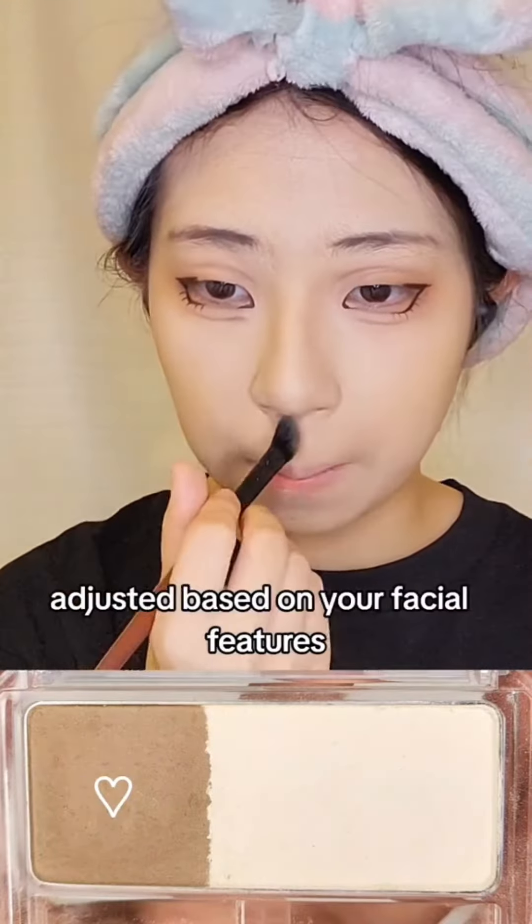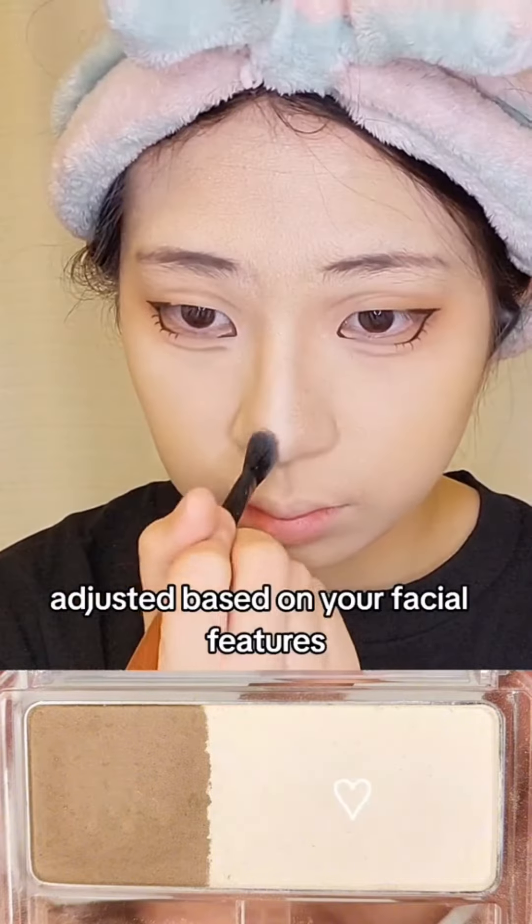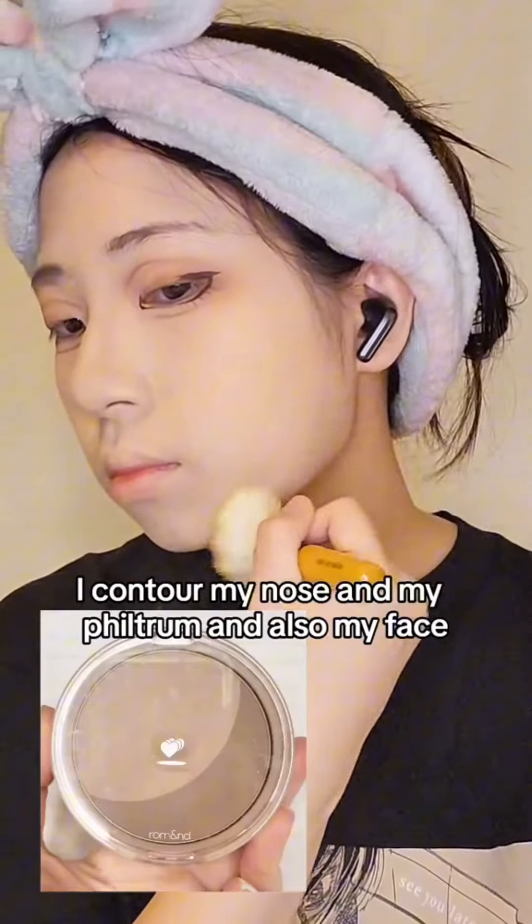For contouring, adjust based on your own facial features. I contour my nose, my philtrum, and also my face.